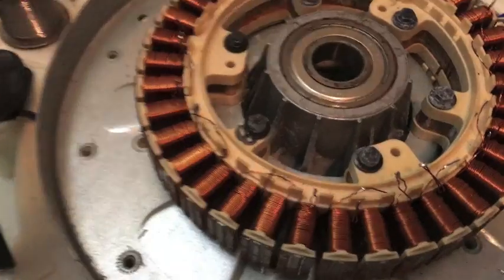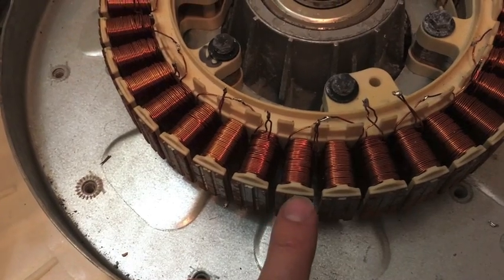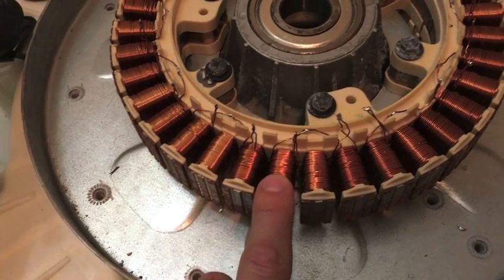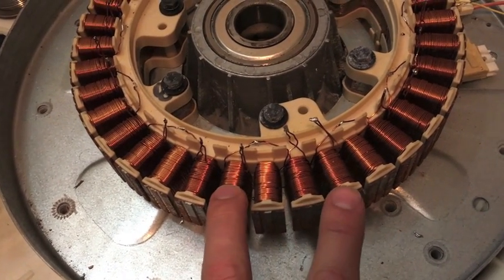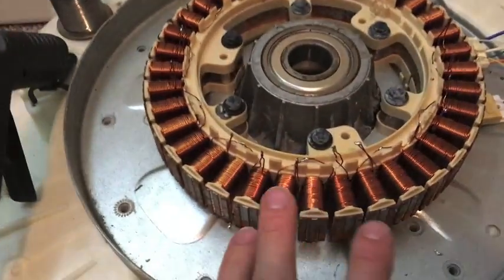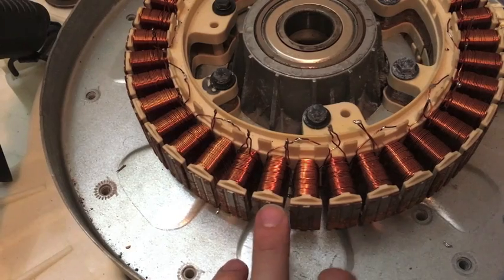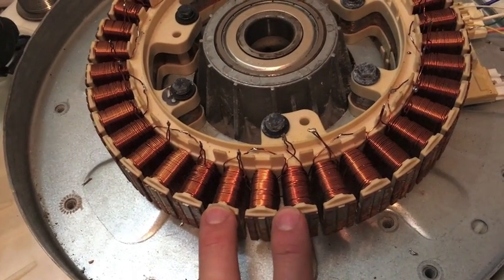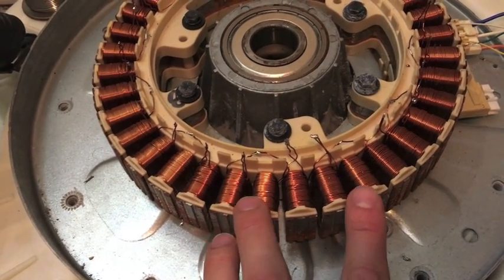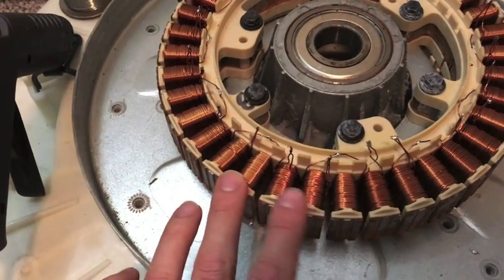That gave me a little problem. With 36 posts and three coils, you'd have one, two, three, and then one would go to the next post, which works with the 24 magnets. If you take 36 and divide it by three you get 12, so each winding would always be on the same faced magnet — you'd never have a north and a south, it would always be north-north or south-south.